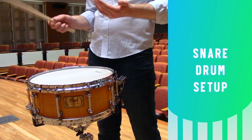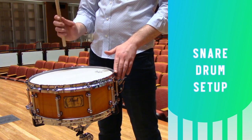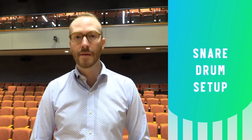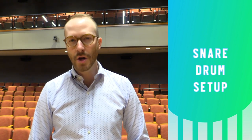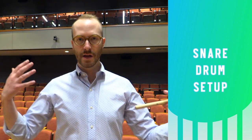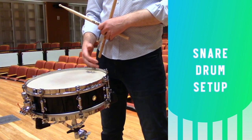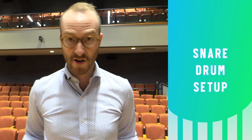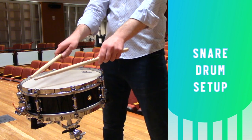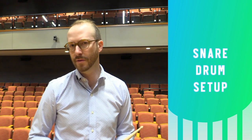Having the snare strainer facing toward the performer also means that as they play at different dynamic levels they'll always be on top of the snares, giving you maximum response from them. Having the drum tilted away from the performer encourages a really natural wrist angle and gives you a lot of mobility to work with in German grip. To get the drum at a proper height you'll need a stand taller than a drum set snare drum stand — try to get one that can accommodate a range of different player heights. When playing, stand up tall with your feet about shoulder width apart and give the drum a little bit of space. About a grapefruit's worth of space is about right.